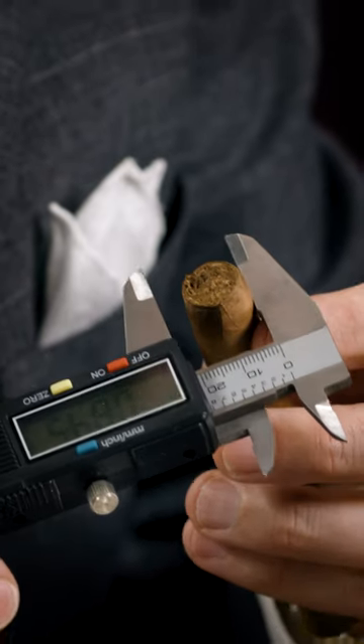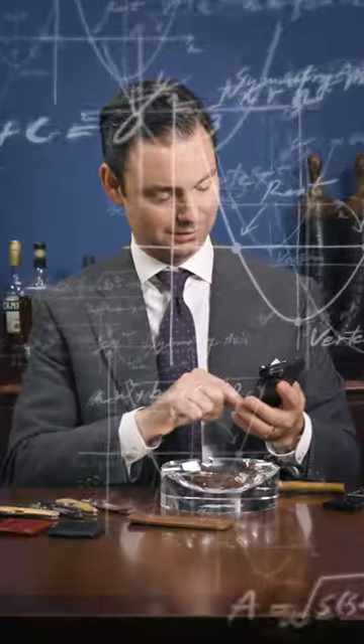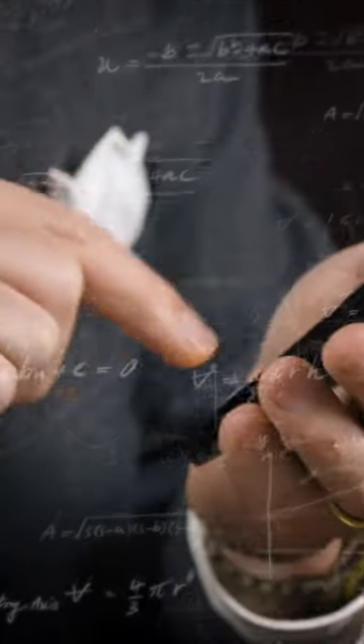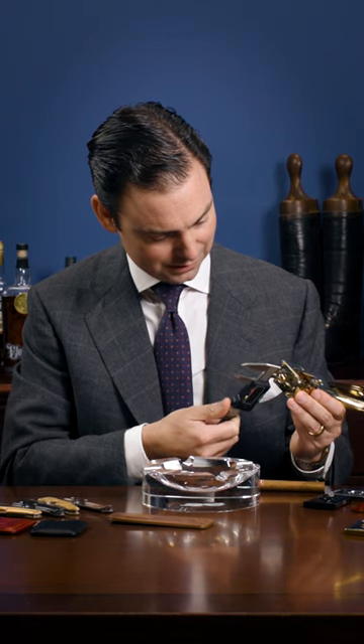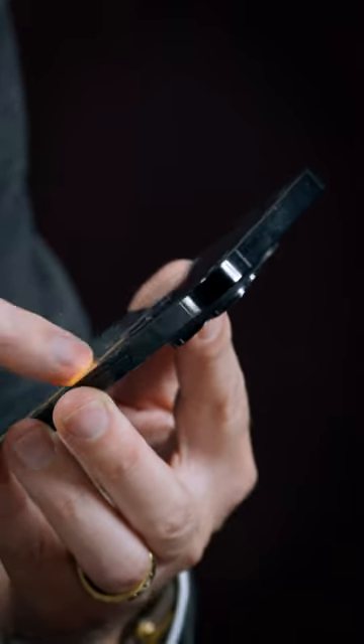So we look at this right here. Let's see how big this is. This is 0.6 of an inch — basically 64 times 0.6 — we get to the fact that this is like a 38.4 ring gauge. So let's put this in. This is 0.798, and do 64 times 0.798.